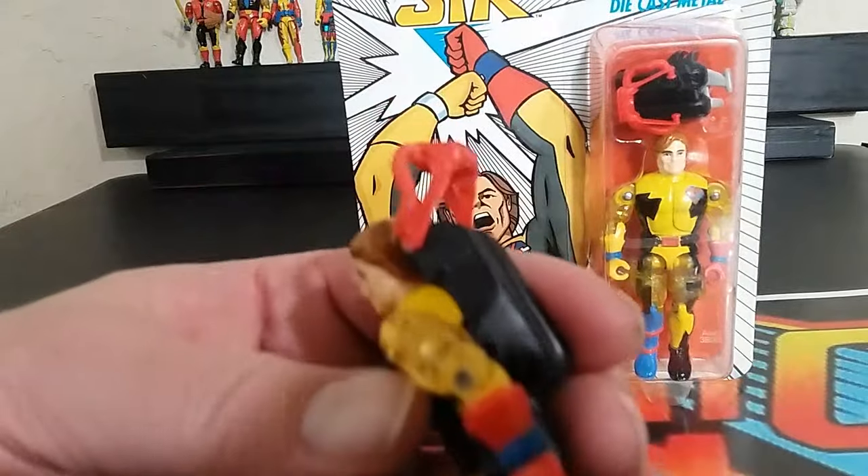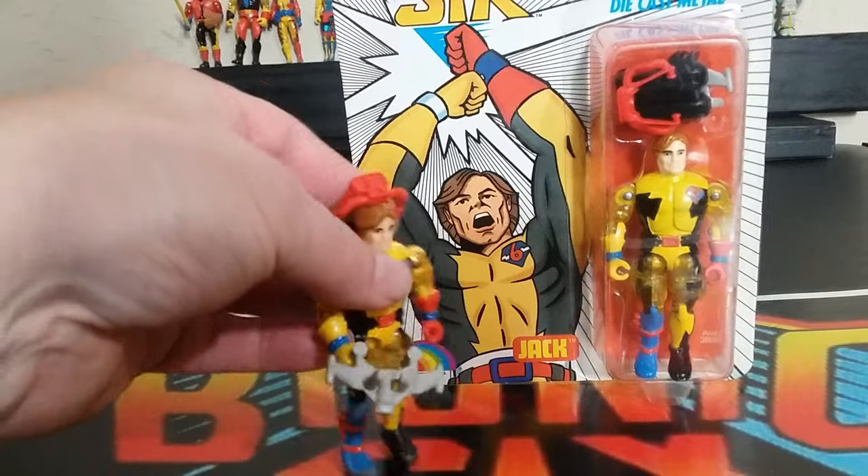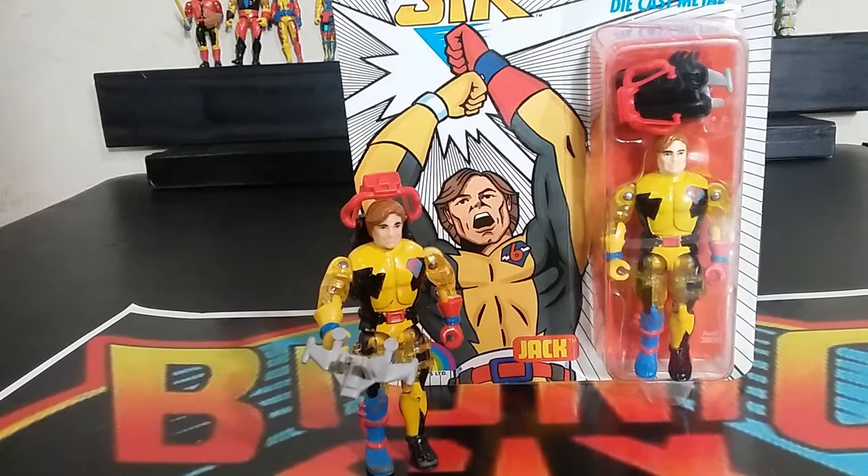As for the accessories, Jack has his backpack, a snorkeling thing on his head, and a kind of weird looking gun. But lots of fun — let's get into the next one.